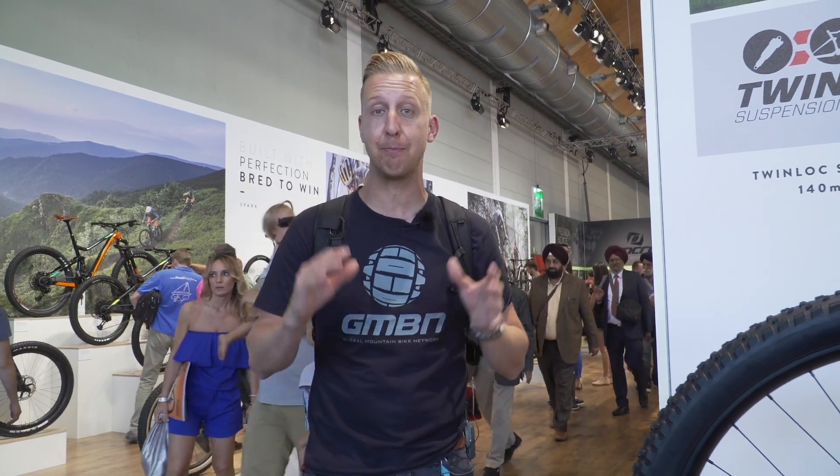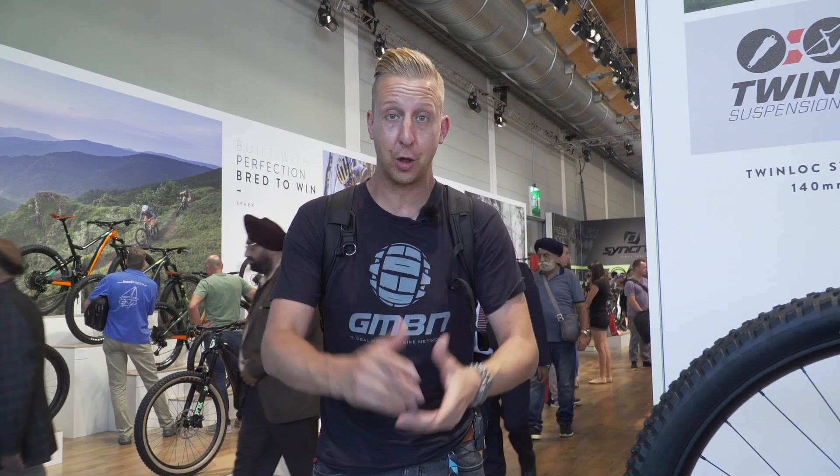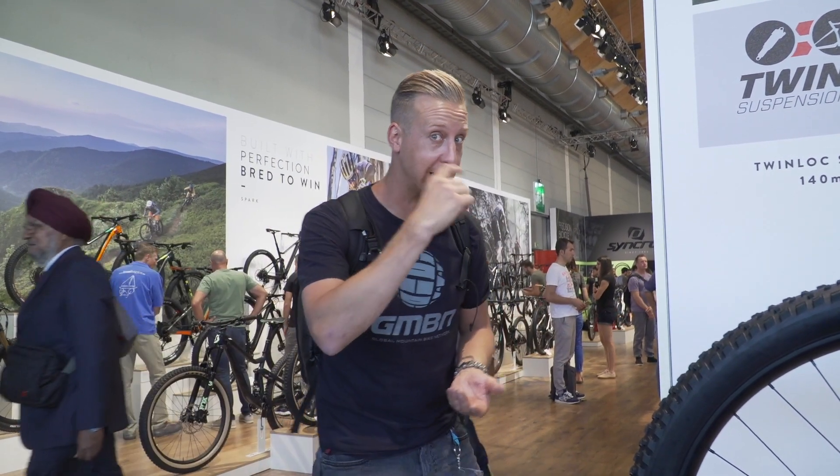We are at Eurobike 2018 in Friedrichshafen, Germany. This is the biggest trade bicycle show in the world and we're here to check out some of the coolest 2019 tech. Come with me if you want to see it.